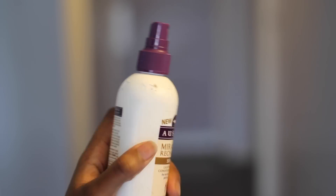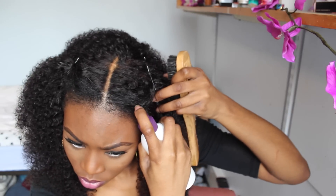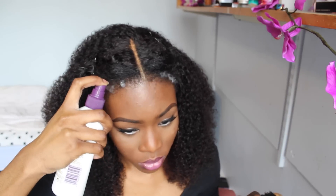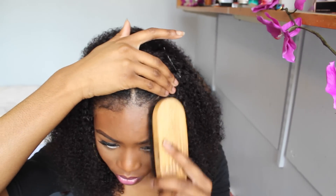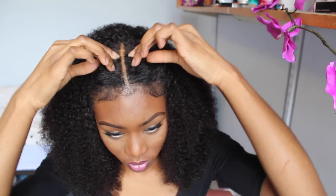Now I'm just going to add some baby hairs. I'm using my Aussie leave-in conditioner, spraying that on my edges and just creating baby hairs where they're not really there. That's pretty much it, guys. Here's a look at the wig.